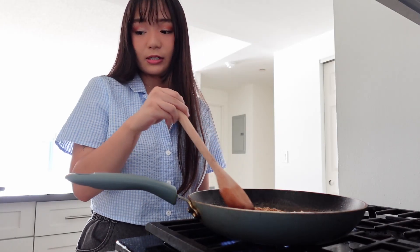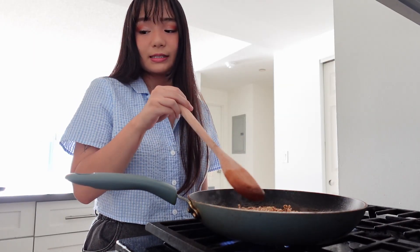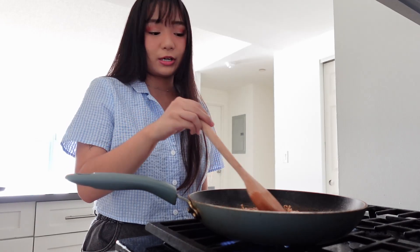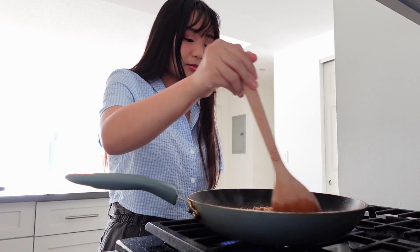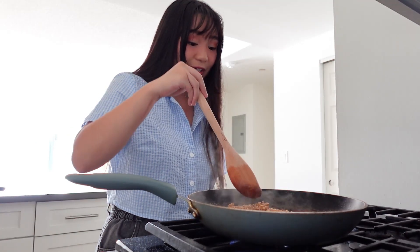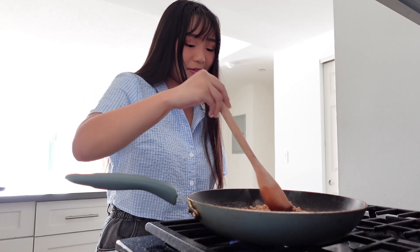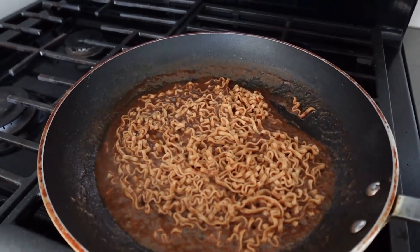Now it says for minute four, constantly stir as the sauce starts to emulsify to keep it from burning. Continue cooking until it becomes thick and saucy. I'm going to turn down the heat because it's looking pretty saucy now. This is what it looks like. I think it's done.